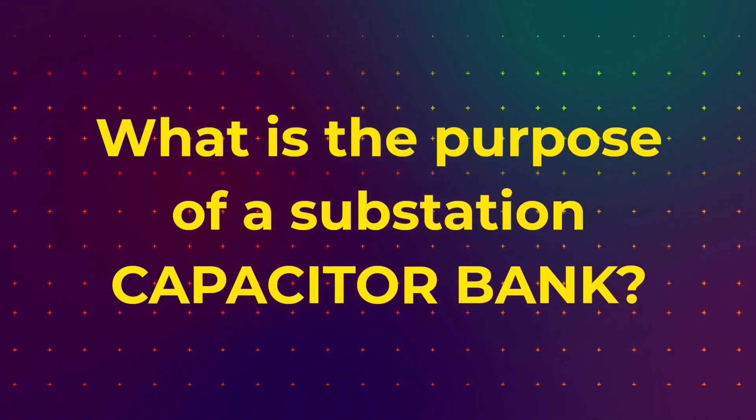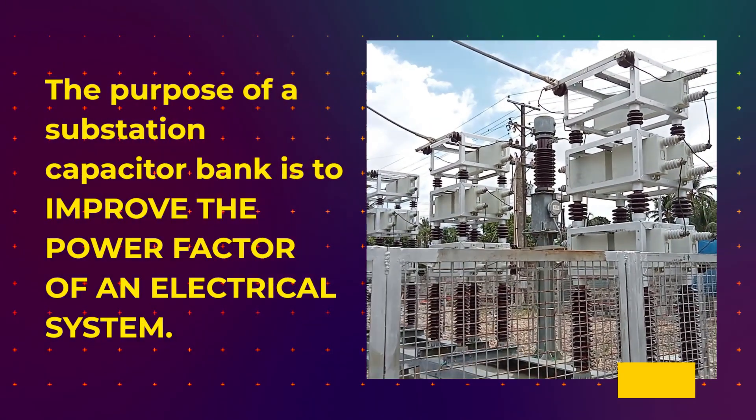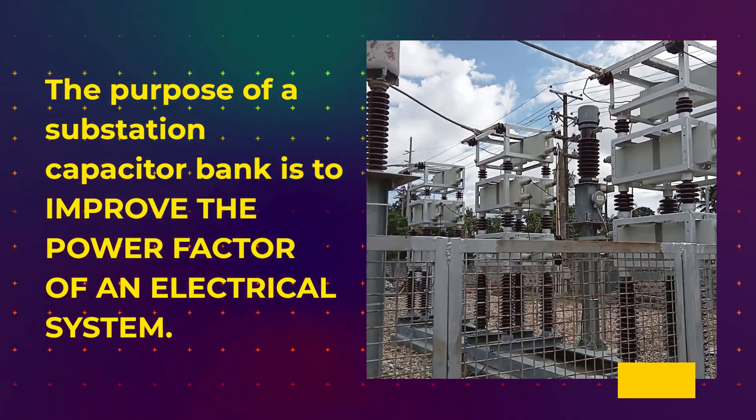What is the purpose of a substation capacitor bank? The purpose of a substation capacitor bank is to improve the power factor of an electrical system.